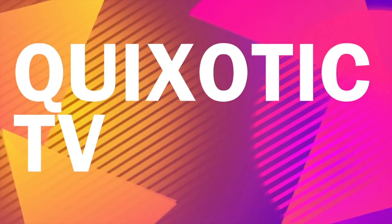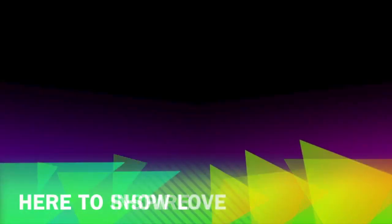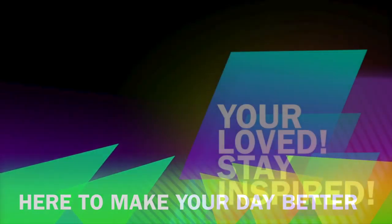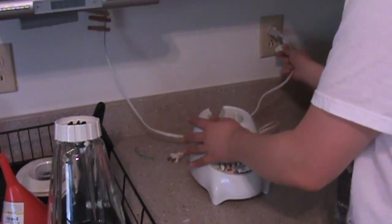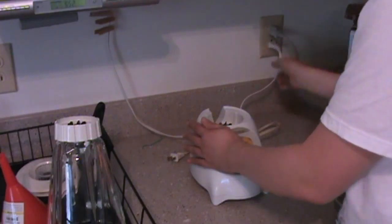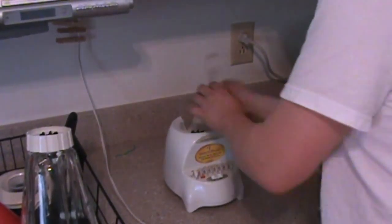Hey guys! Time to destroy my kitchen! This isn't going to go well. What is this cantaloupe doing here? I don't need this right now. So obviously as you can tell, this is with a blender. Oh god, I think I broke it already. Oh no! This is the plug to our stereo! I'm an idiot. Alright, blender. Got it.